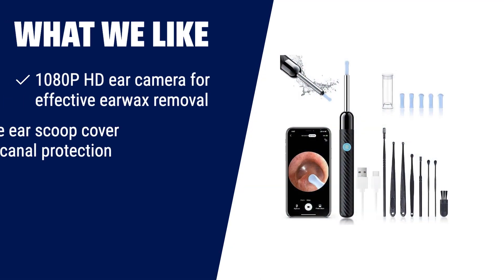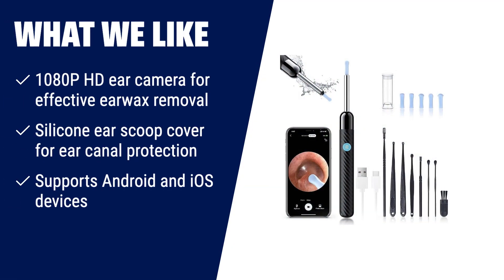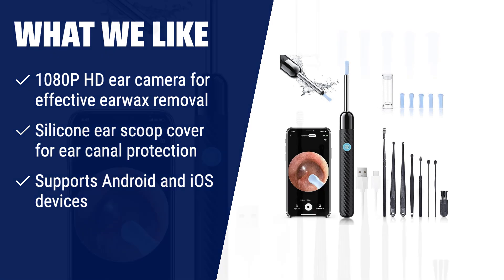What we like: Want to see and clean your earwax effectively? The earwax removal kit with camera is here to help. With its 1080p HD camera and 6 LED lights, you'll have a clear view of your ear canal. The silicone ear scoop cover ensures gentle and safe cleaning. Plus, it supports both Android and iOS devices, making it convenient for everyone. Take control of your ear hygiene with this advanced ear cleaner.